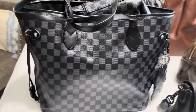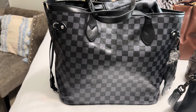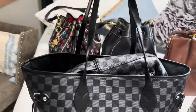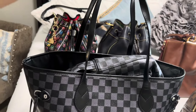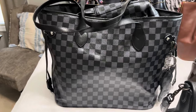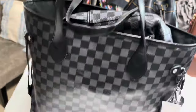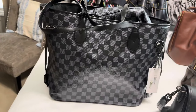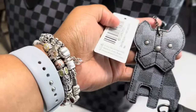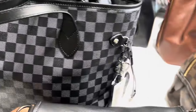Coming up next is my Daisy Rose tote bag. She is very similar to the LV Neverfull, but the difference is the straps give you a better shoulder drop — she clears the elbow test, barely. But this bag just pairs with so much stuff. I have a lot of different items in this print. This is a forever-and-ever bag in my collection. And on the side, look at that cute little puppy — I love him.